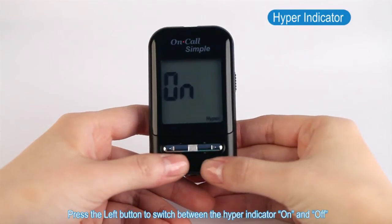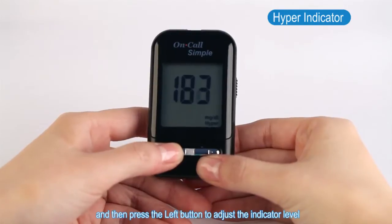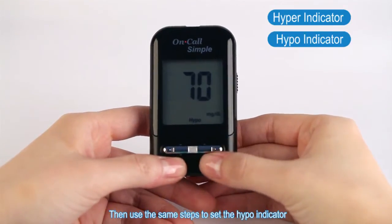Press the left button to switch between the hyper indicator on and off, and press the right button to confirm your selection. When the hyper indicator is on, press the right button and then press the left button to adjust the indicator level. Press the right button to save your choice. Then use the same steps to set the hypo indicator.